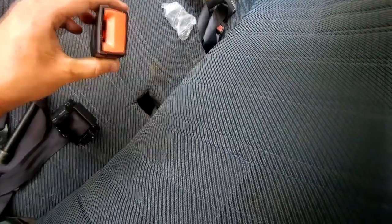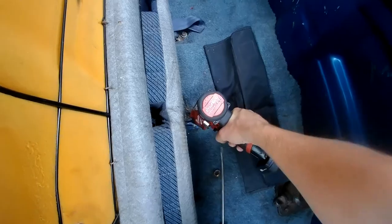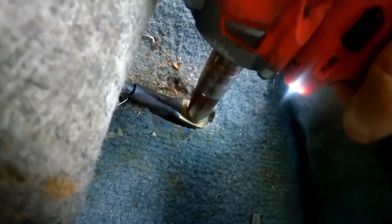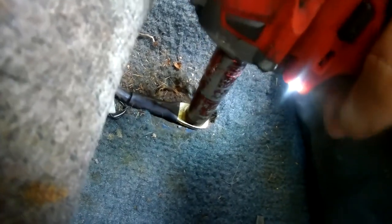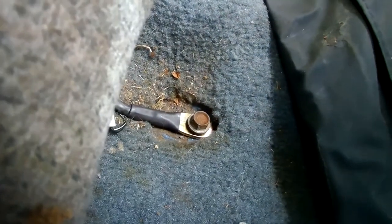Now install is the reverse of removal. How I would start: first I would take the buckle, feed it down in there and bolt it in once you got it lined up how you like. Put your 14 millimeter on it. You don't want this coming off, but make sure you don't strip it. Now you've got your buckle right there.